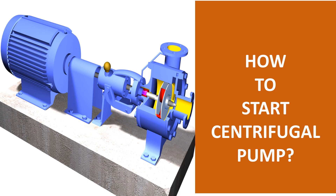The fluid enters the pump impeller along or near to the rotating axis and is accelerated by the impeller, flowing radially outward into a diffuser or volute chamber casing, from which it exits.